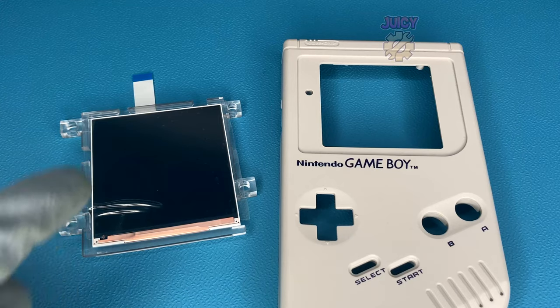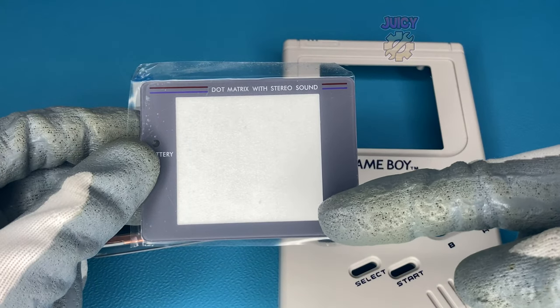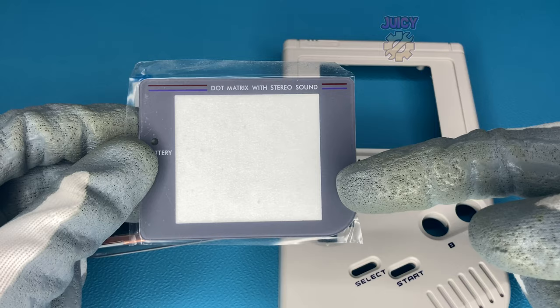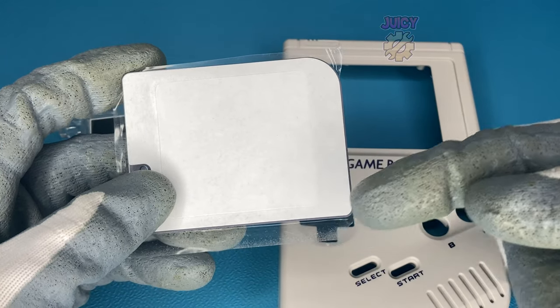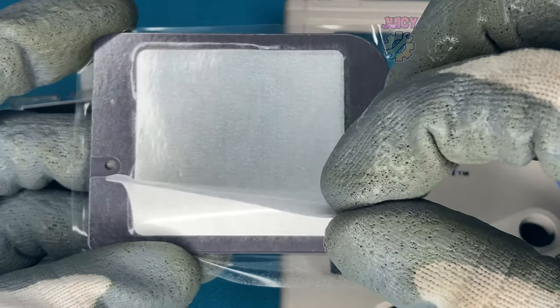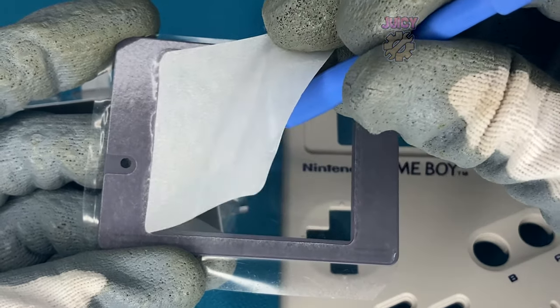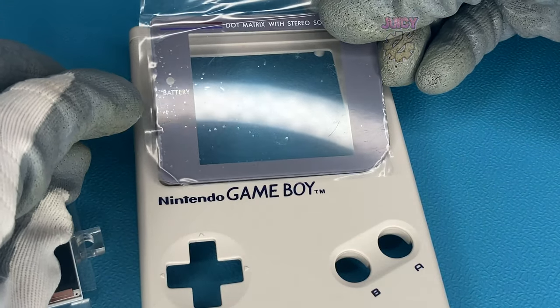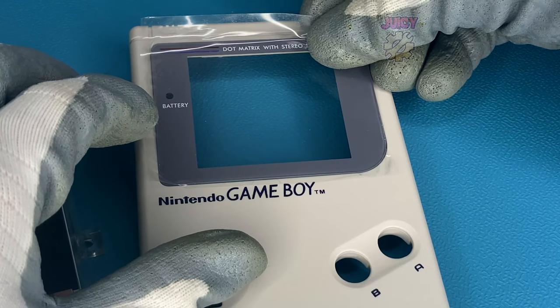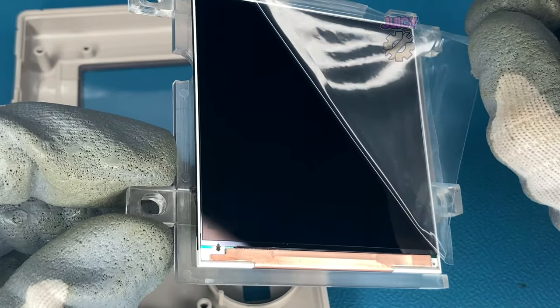Let's grab the front half of the shell. I want to put the glass screen in first to prevent any dust buildup. The kit does come with a glass screen, which is much nicer than plastic ones. The cutout for this lens is slightly bigger. Remove the adhesive on the back and the adhesive layer blocking the screen. Mine didn't come off cleanly as one piece but we got there. Place it down and stick it onto the shell face-down so no dust can get on it.